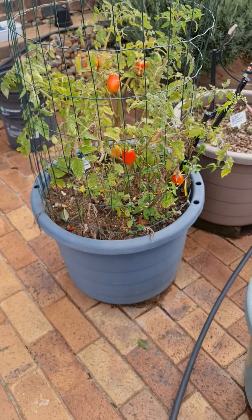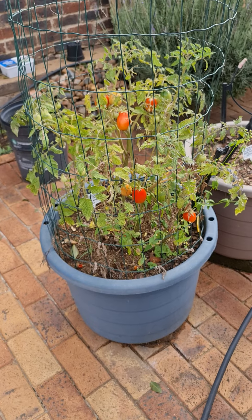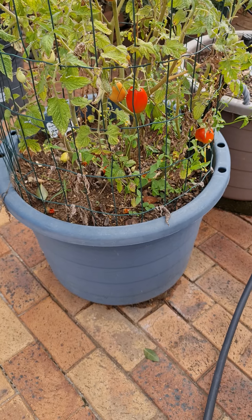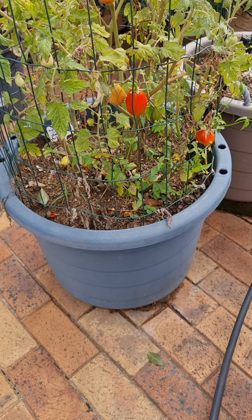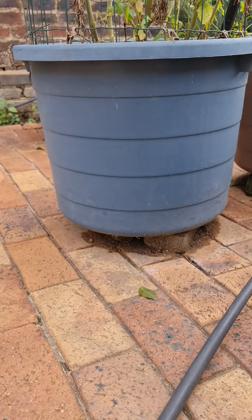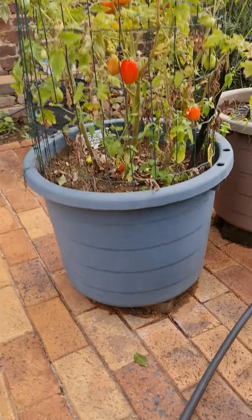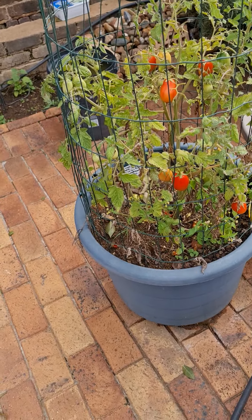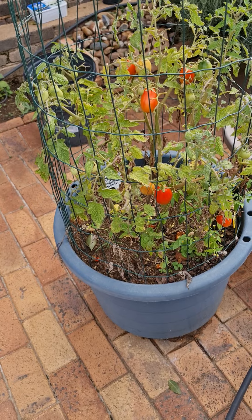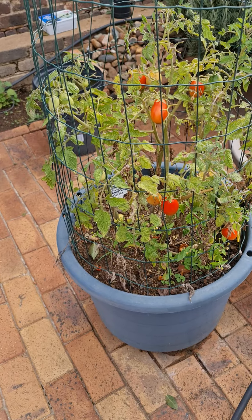To grow tomatoes you just need to get a pot — make sure it's got drainage and decent soil. There are so many ways you can do this. I buy plastic laundry baskets from a plastic shop, drill holes at the bottom for drainage, and just lift them up on some bricks. This one had some soil and compost from the garden, but you can buy store-bought compost and mix it in with some bone meal and your soil.